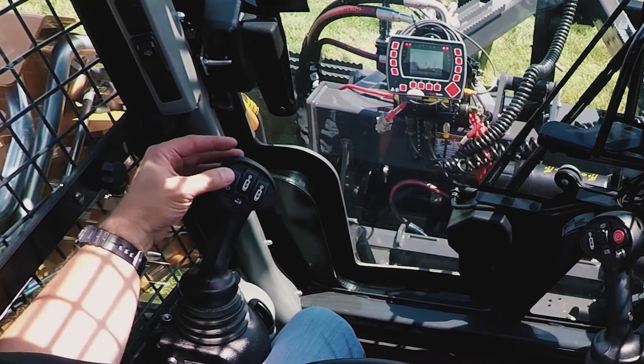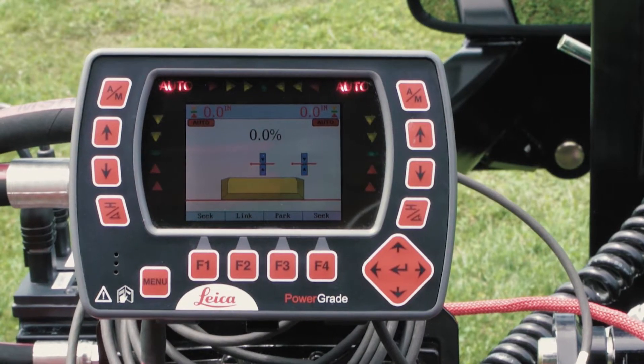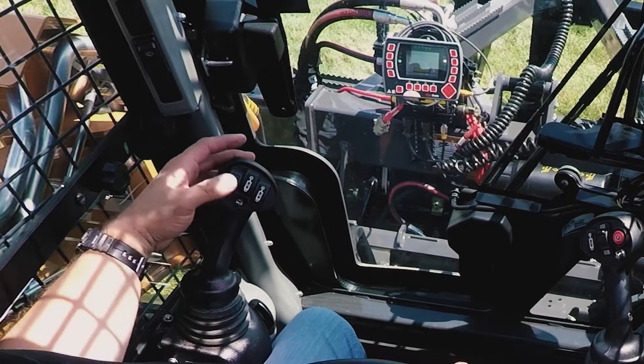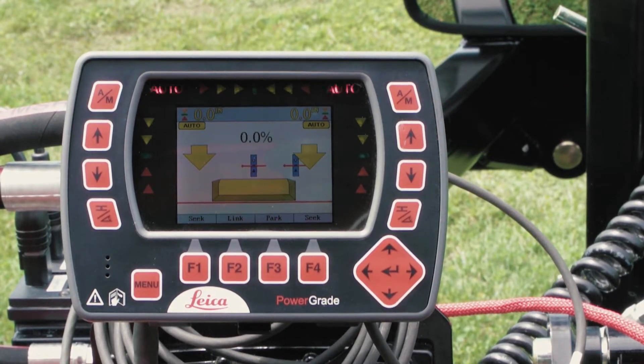Pressing the top of the AUX3 button engages AUX3 mode, in which the grading box will be controlled by the laser receivers mounted on the masts. Pressing the bottom of the button engages manual mode, which enables the operator to control the grading box independent of the laser receivers.